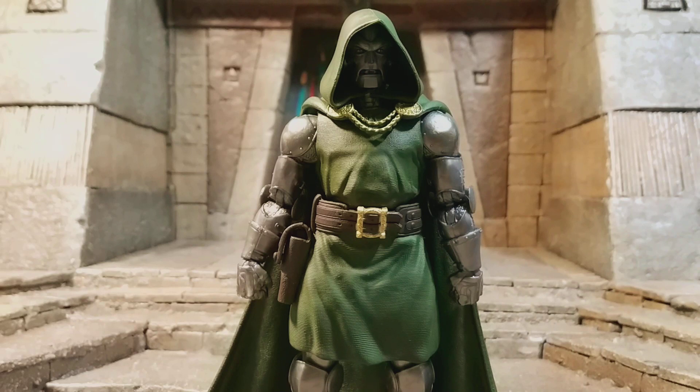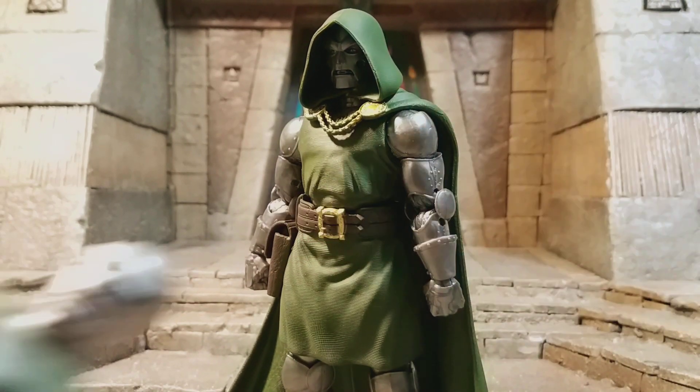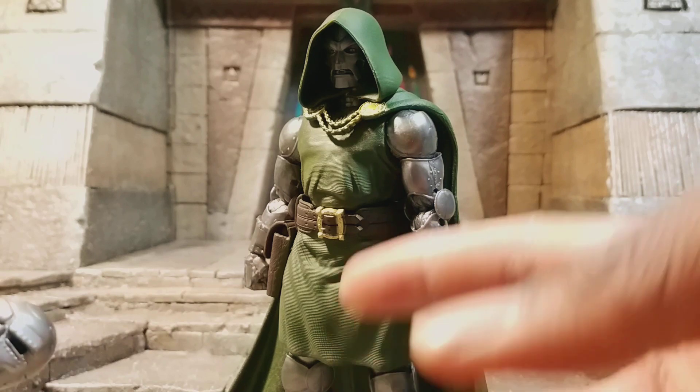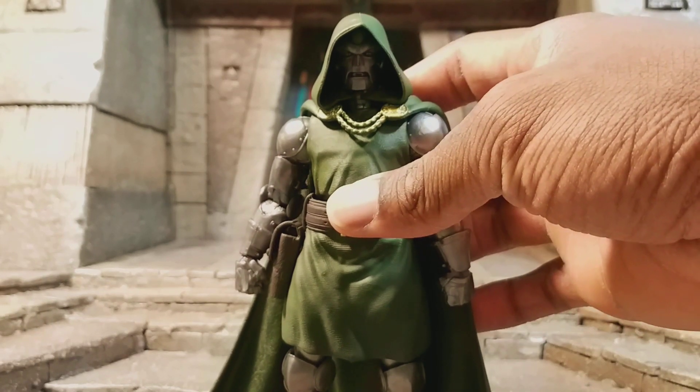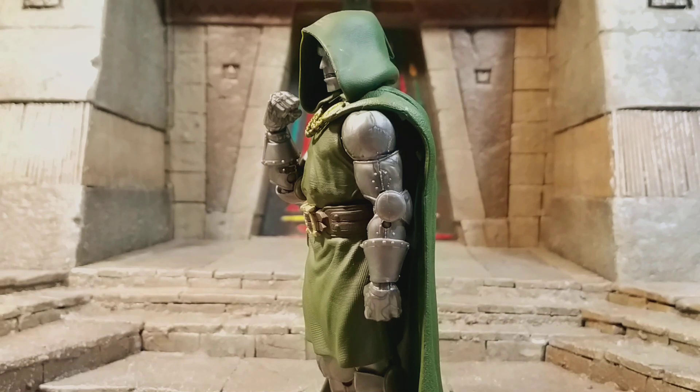What I want to do with the Doombot versions is get maybe three or four more, just to have them as Doombots. I do like the older ones as Doombots as well, especially that one. Here he is next to the Fantastic Four Walgreens exclusive Mr. Fantastic. This guy came out incredible, man. So I'm going to rate him a 10 out of 10 — easily my favorite figure of the year so far. He came out great, and Doctor Doom is one of my favorite villains of all time. I want to see him done right in media — the MCU, everywhere. He's just great.